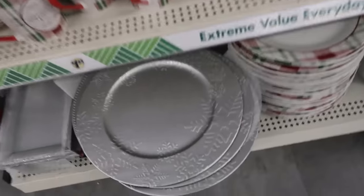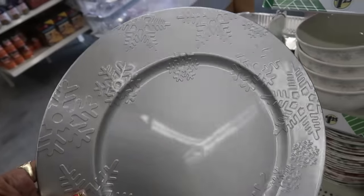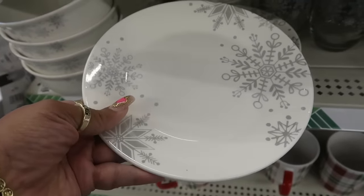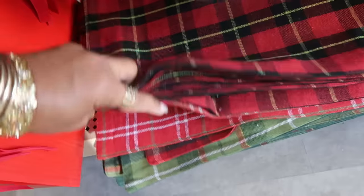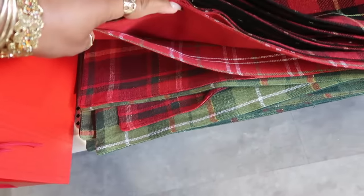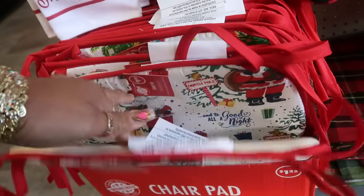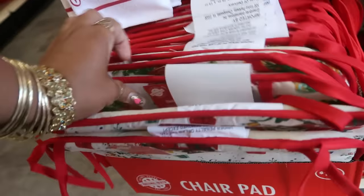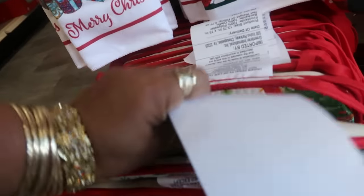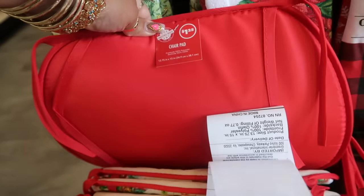There's the snowflake charger plate right there — that's pretty — and the plates. I like these, they're nice and thick too. You've got the red or green chair pads for a dollar twenty-five. They're not all the same: there's one with trees and presents, and then there's some solid red.